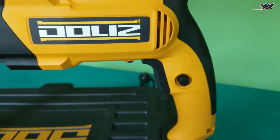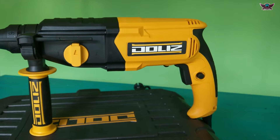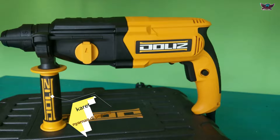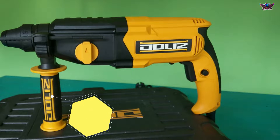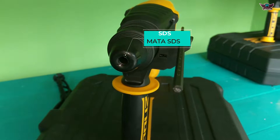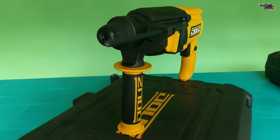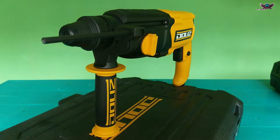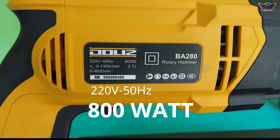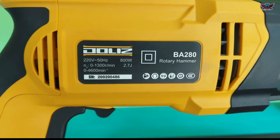The Dolis drill already has 2 rotation directions and also has 2.7 joules of impact energy. At the rear there is rubber so our grip is more comfortable and not slippery. The front also has a handle made of rubber. The head uses an SDS Plus chuck making it faster and more convenient to change drill bits or chisel bits. It requires 800W of power to operate the BA280.